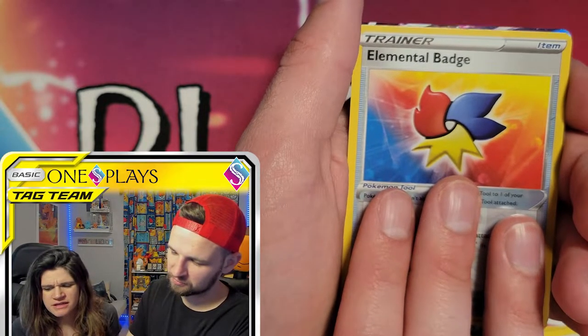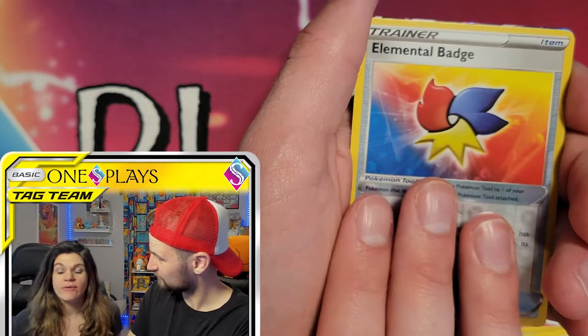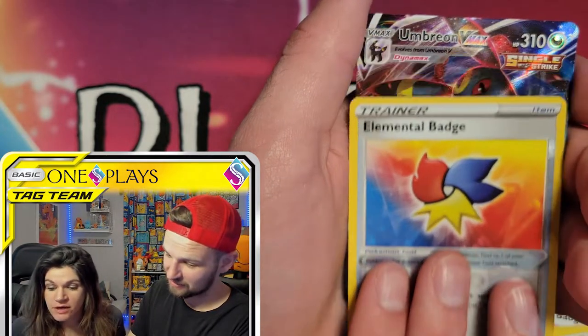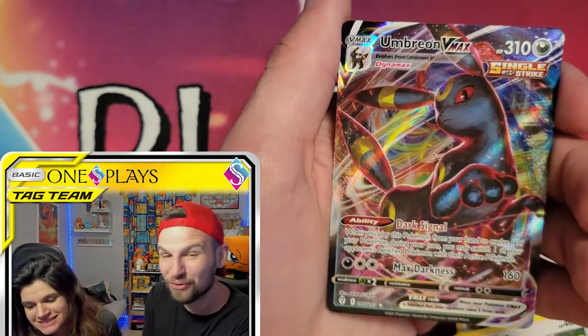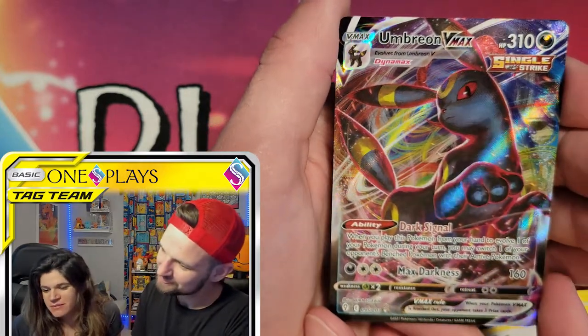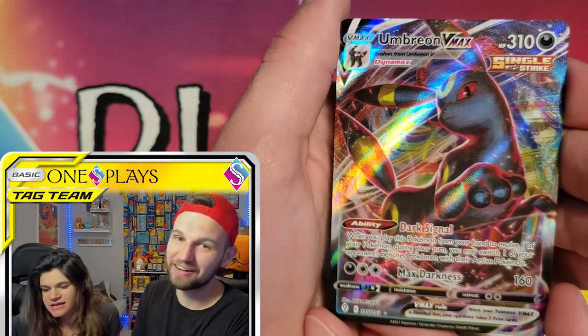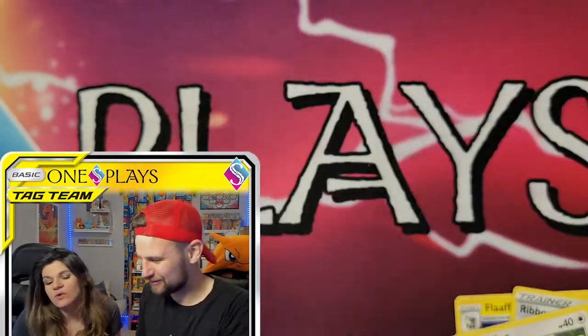Rayquaza! Done — that's how we go. And Umbreon VMAX. We have this one. Oh man, if it only was the alt art. So close. I remember commenting and saying it has a big foot. Still cool though, it's really cool.